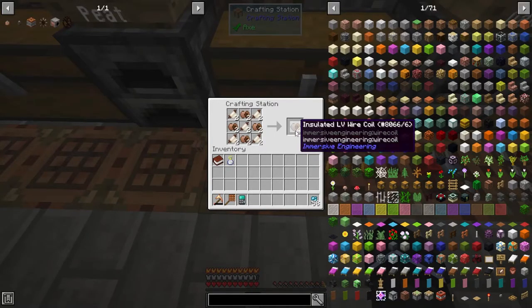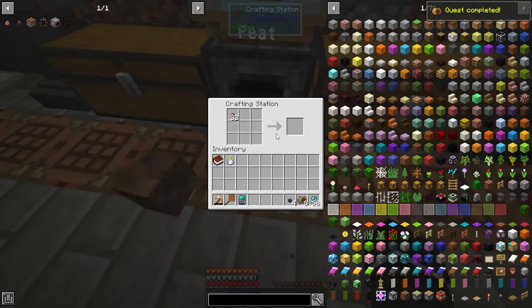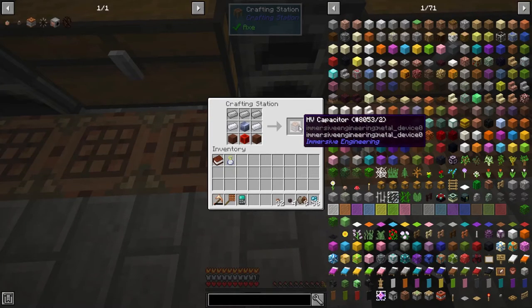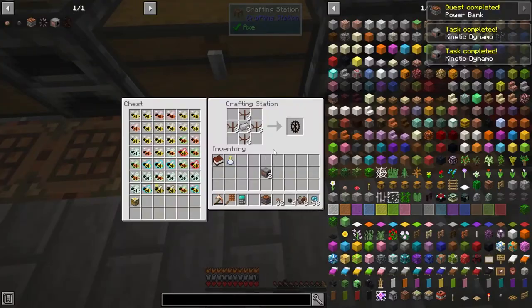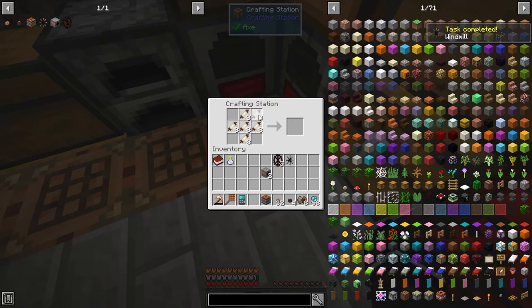The first thing we're going to make is these LV wire coils. We want the insulated ones because they basically won't zap you — I'll show you what I mean when I get there. We'll also need wire connectors to connect to each machine and power generation, the HP capacitor to store as much energy as we can, two kinetic dynamos to make three water wheels, one windmill, and a bunch of tough fabric to turn into windmill sails — I believe it's eight for a windmill.